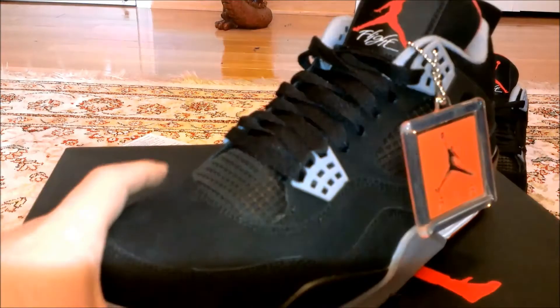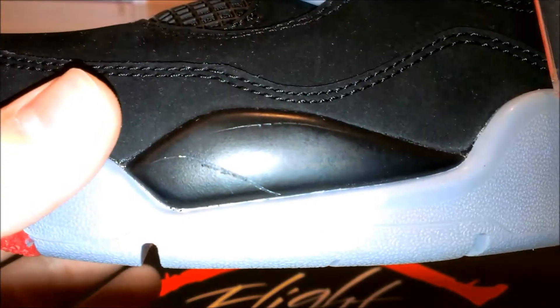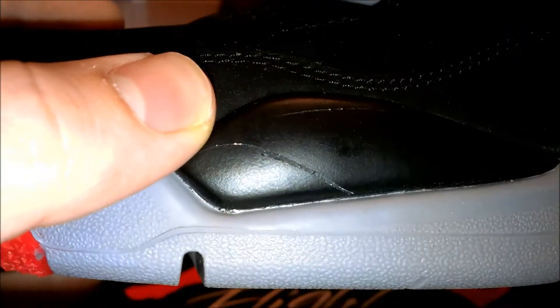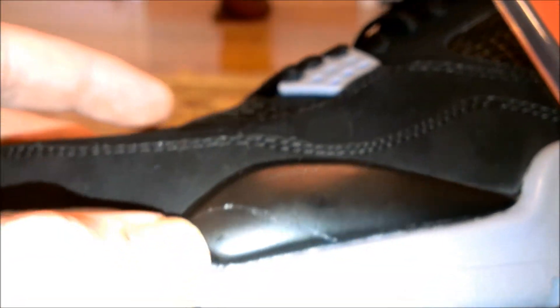This is the left shoe. My pair only has one deformity — it's just a scratch right here. I've never worn these, so I didn't cause the scratch. It just came from the store like that. Not that big of a deal, but I would have liked it if it was perfect.